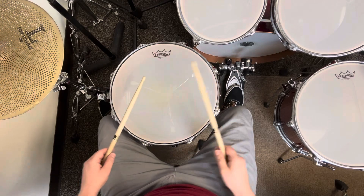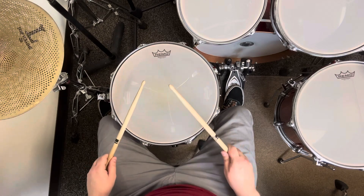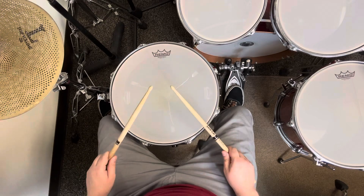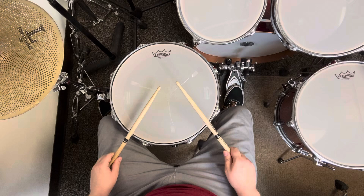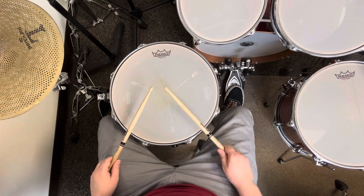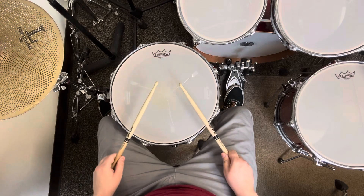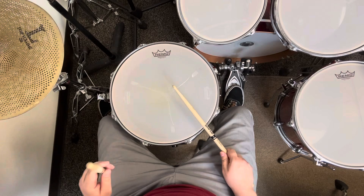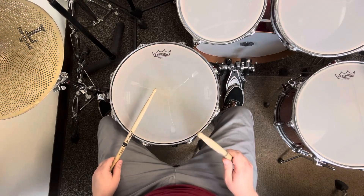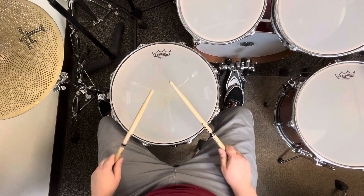Now this time using natural sticking. 1, 2, 3, 4, 5, 6. 1, 2, 3, 4, 5, 6. 1, 2, 3, 4, 5, 6. 1, 2, 3, 4, 5, 6.